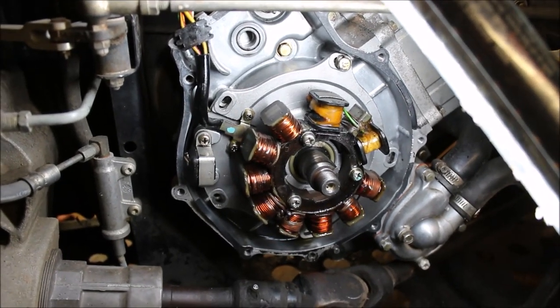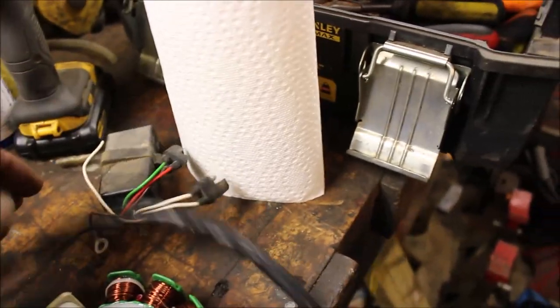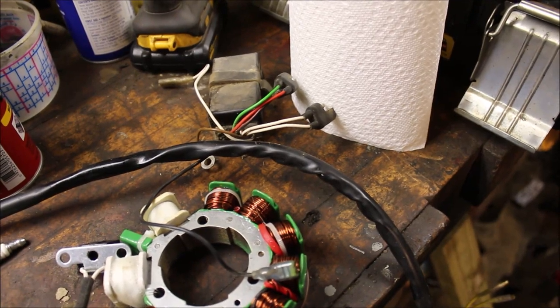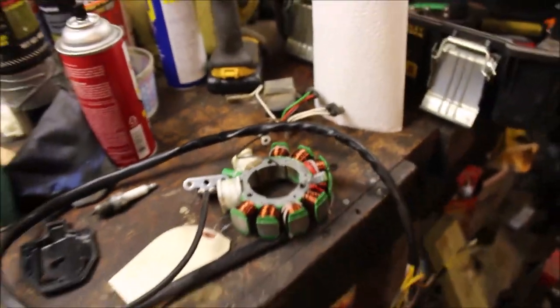So I haven't been able to actually trace down what the issue is, if it's the stator or the pulse coil. So I'm going to replace the whole thing. Got a stator, a pulse coil, everything came with — the whole wiring harness. Bought this off of eBay. So yeah, that should do me good. It's for the right model. I'm going to throw that in and see if I get spark.